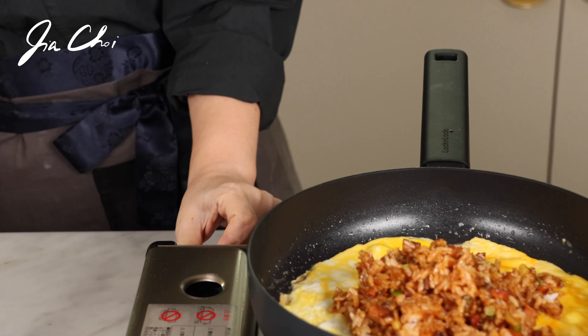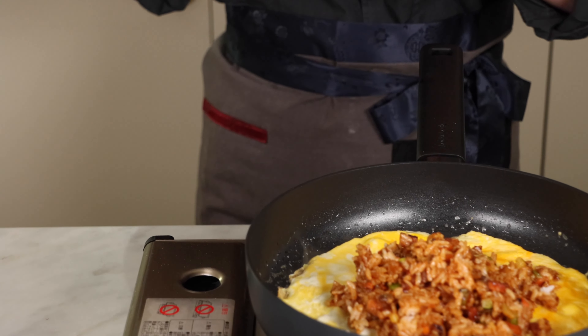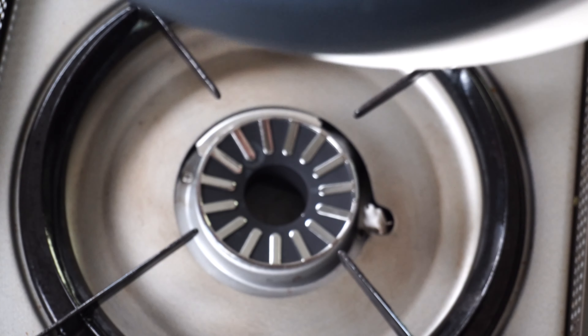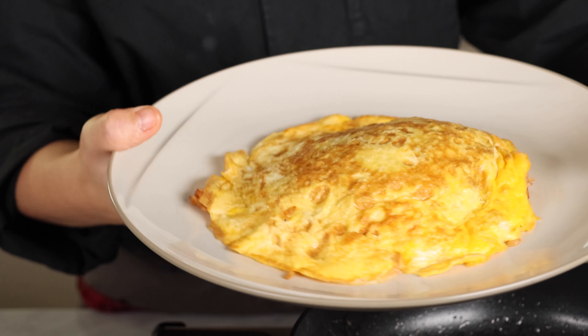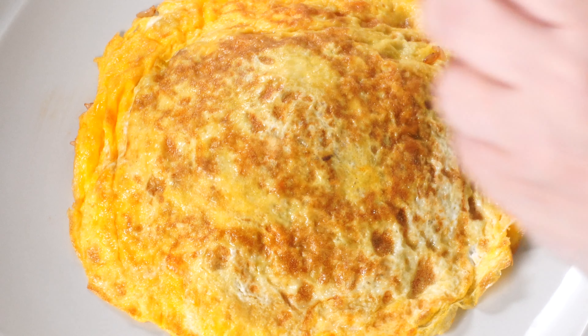Turn off the heat. Then put a plate on the pan and flip it. To plate this way, you must use a coated pan and a small amount of oil. Otherwise the oil will spill when the pan is turned over.